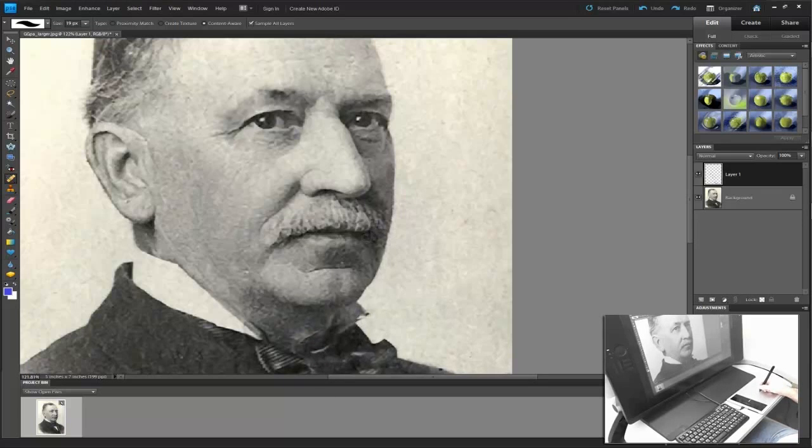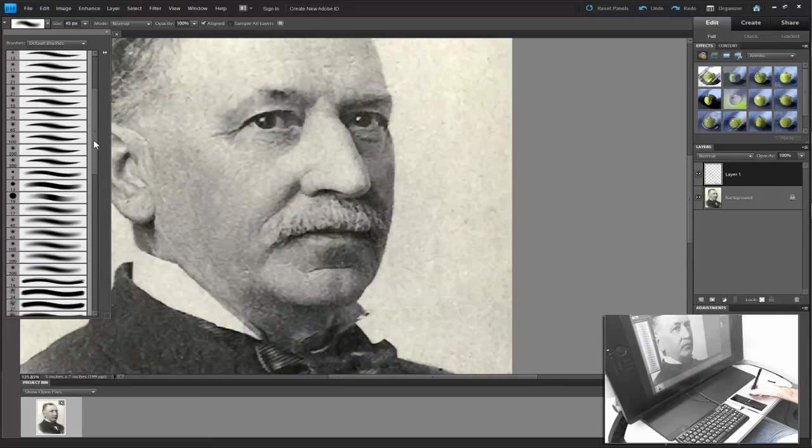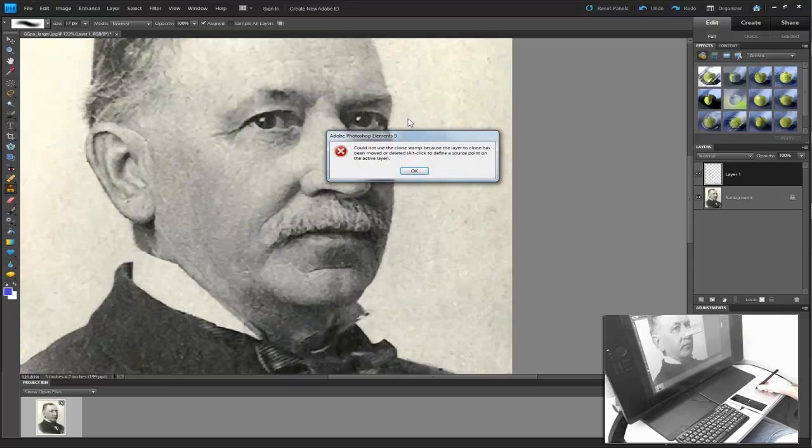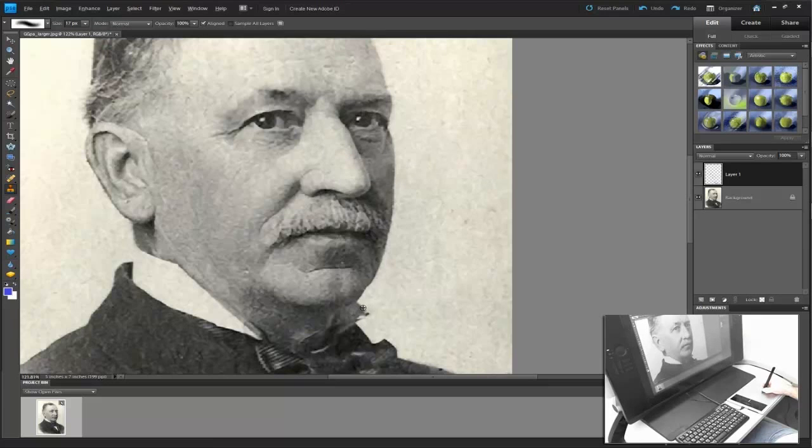We've done a little damage here, so this is where we'll move on to the Clone Stamp. With the Clone Stamp, or the S key on the keyboard, go ahead and choose the clone stamp. We're going to choose a brush commensurate to the task — I like the soft-edged brush where pressure affects the transparency when working with the Clone Stamp. For the damage to the collar, I'll tap, and it tells me I need to sample. Holding down the Alt or Option key, sample information similar to what we want to paint in, then click Sample All Layers. Sample, source, paint it in — and now I've fixed his collar.